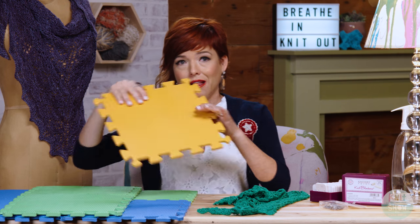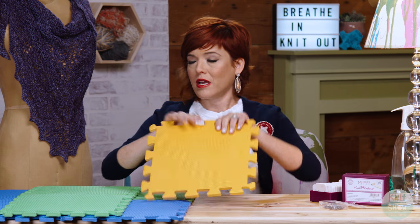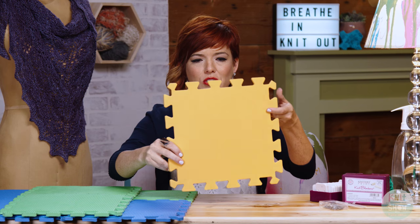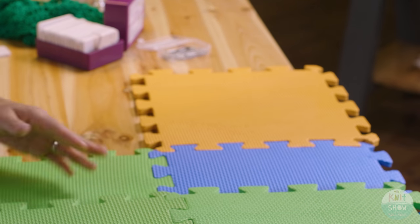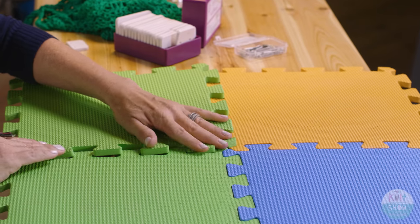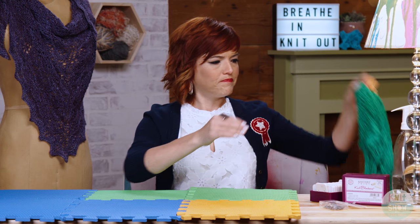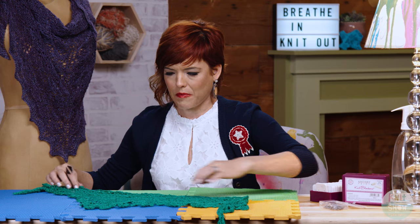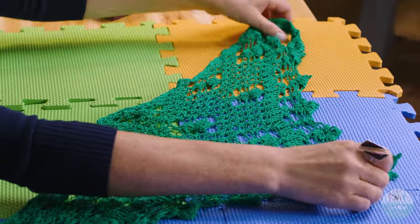But if you have something like these lace block mats, it makes it really easy and portable anywhere. They come in a square — they kind of look like kids' play mats — but they've got a special top so that your piece doesn't slip around. You just put as many squares as you want for how big your piece is. Then you lay your piece out on it, and it doesn't matter if it's knit or crochet. This happens to be crochet.